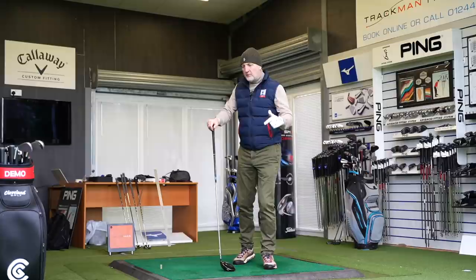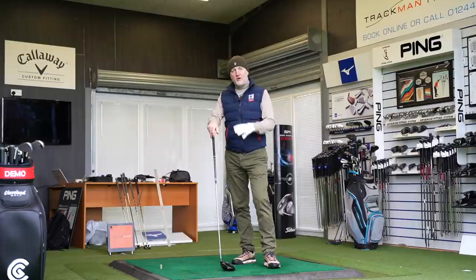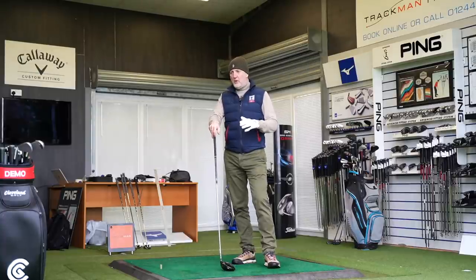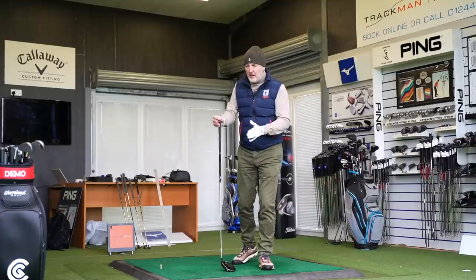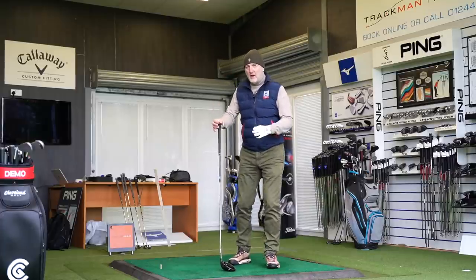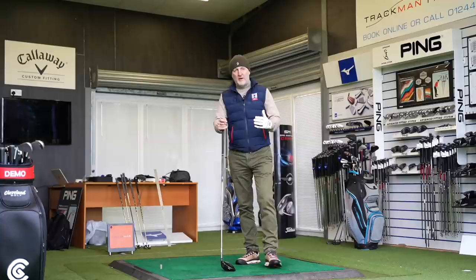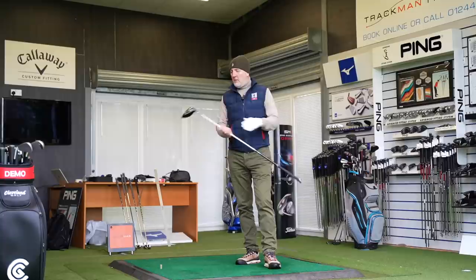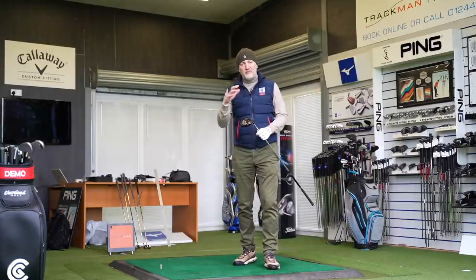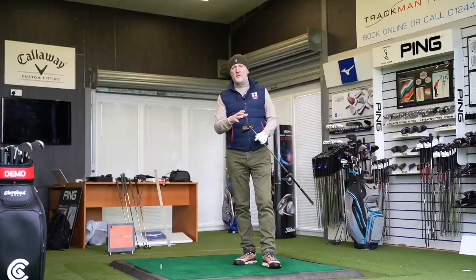Going back to the initial question — how many of you are owning Wilson drivers and how many are considering trying this? I'm really interested in this thing between brand placements. Wilson right now have won more majors than any other brand. I felt there was a real comeback with the forge line, incredibly impressive on the irons. But where does it sit in terms of woods? This is the first driver that has caught my eye — it's a big step forward in terms of product design.